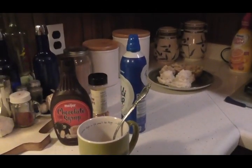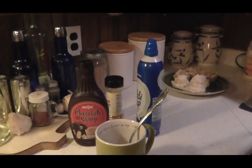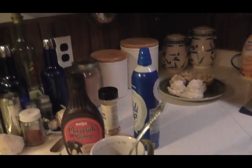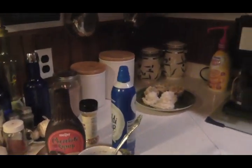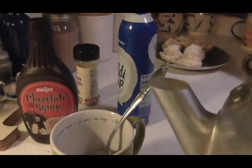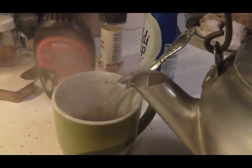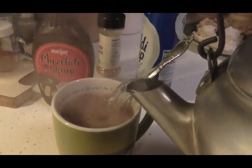Hey friends, this is my hot cocoa. We're going to show you how we make a hot cocoa supreme. Here we go. We have got — back up baby, because I only got one hand. We've got her cup and my homemade cocoa in there, or my homemade hot chocolate mix.